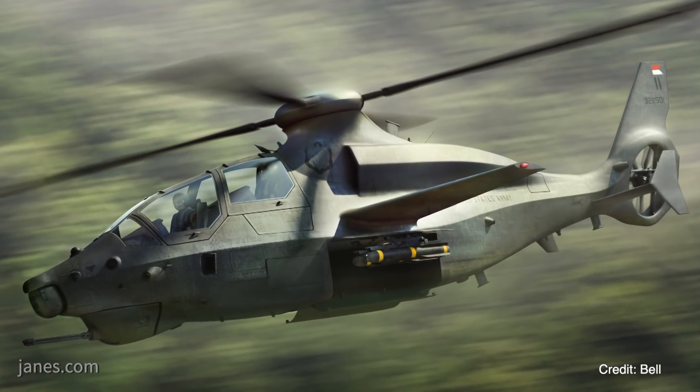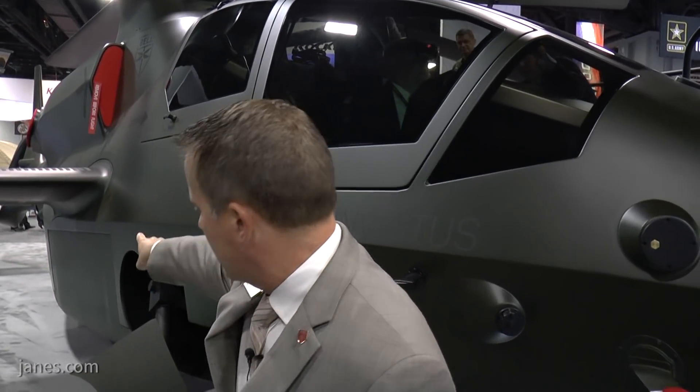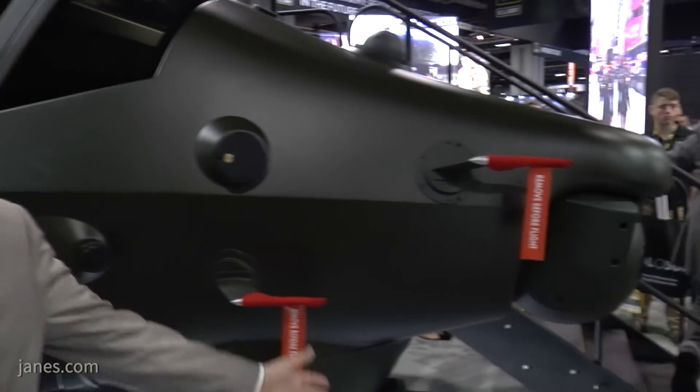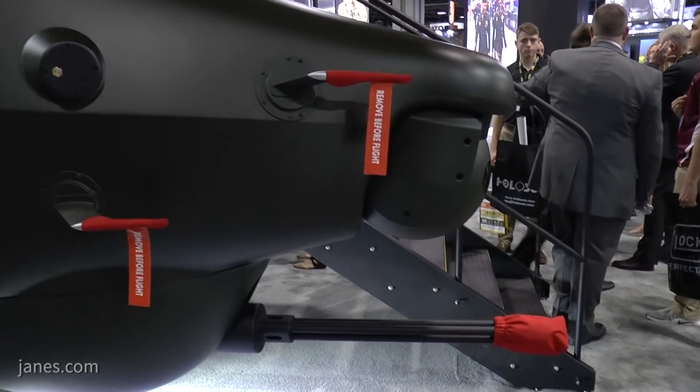We've incorporated a lot of features to minimize complexity while still meeting all the requirements, because schedule is king on this program. We're going to have this on the ramp ready for first flight in the fall of 2022. Underneath the wing, you can see the scribe line on the full-scale model behind me — that is showing the integrated munitions launcher. Those weapons will actuate out into the airstream when you need to do an engagement and then retract back in. Additionally, to my left, you have the 20 millimeter gun that is also on the aircraft.